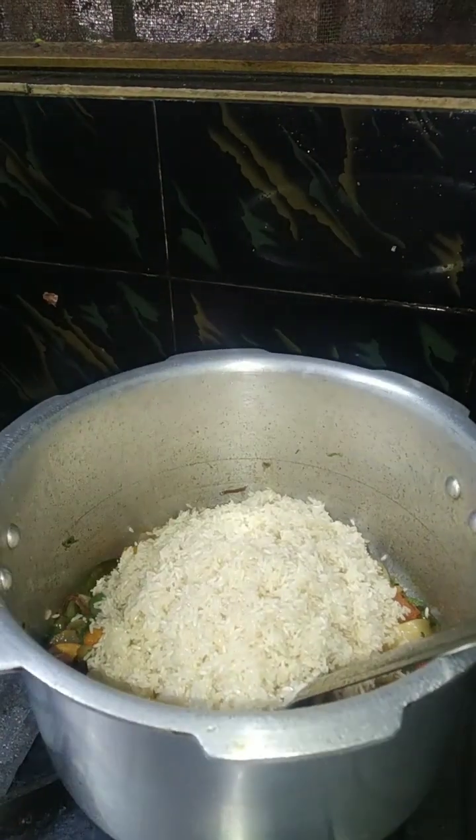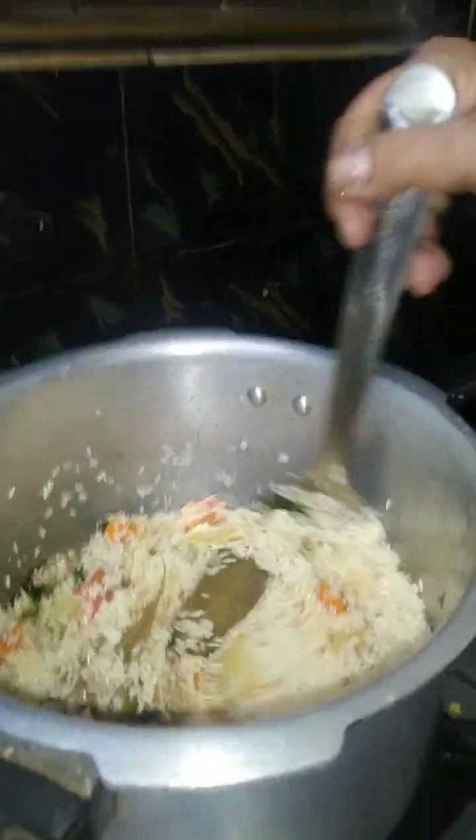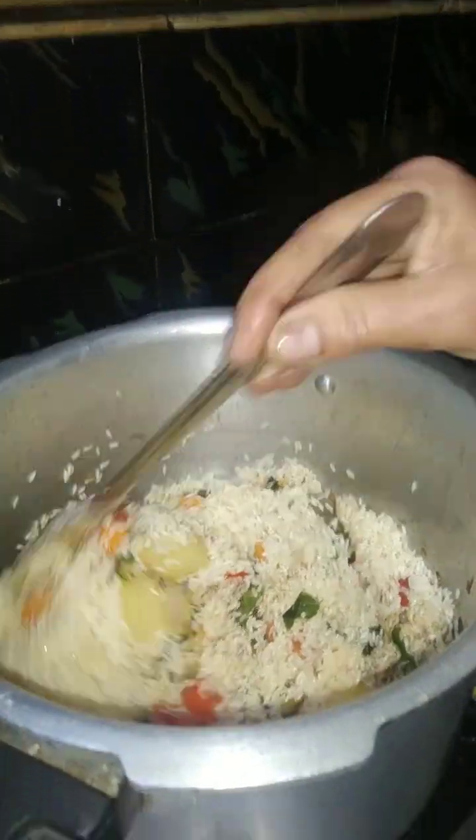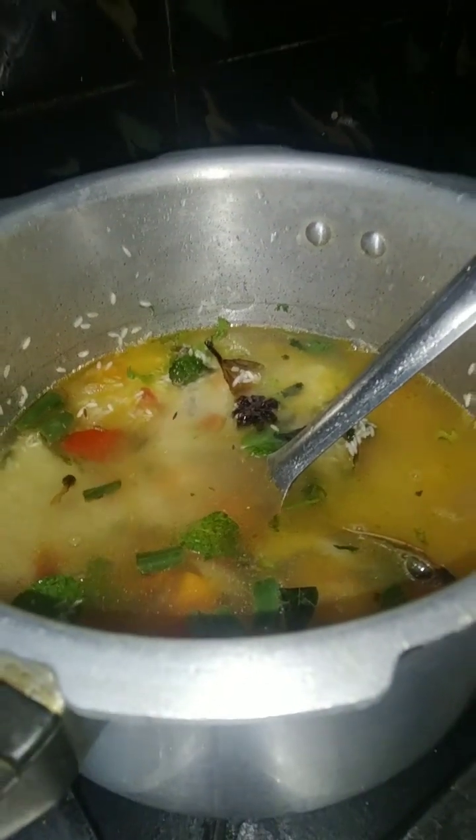I am going to fry the vegetables and then taste them. They have to do the same thing.